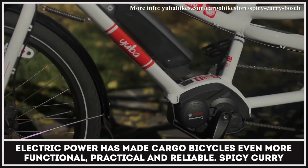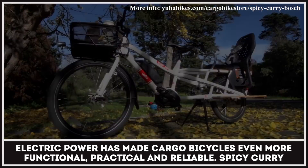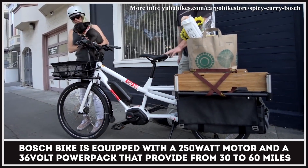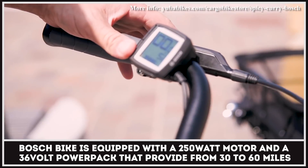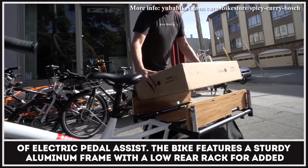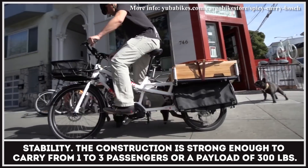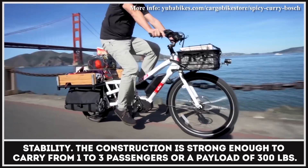Electric power has made cargo bicycles even more functional, practical, and reliable. The Spicy Curry Bosch Bike is equipped with a 250-watt motor and a 36-volt power pack that can provide from 30 to 60 miles of electric pedal assist. The bike features a sturdy aluminum frame with a low rear rack added for stability. The construction is strong enough to carry from one to three passengers or a payload of 300 pounds.